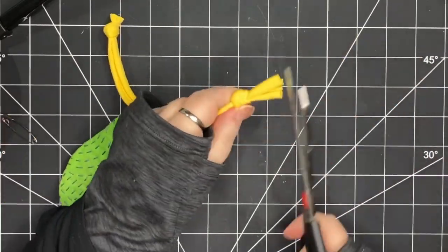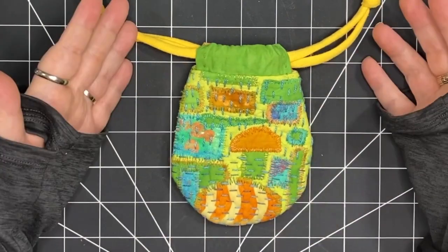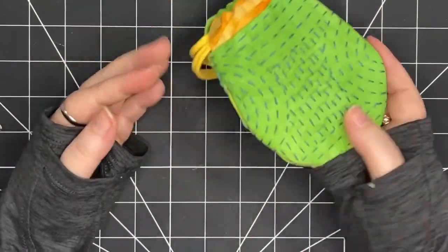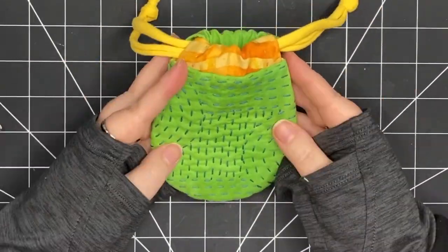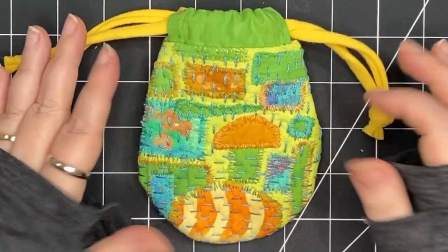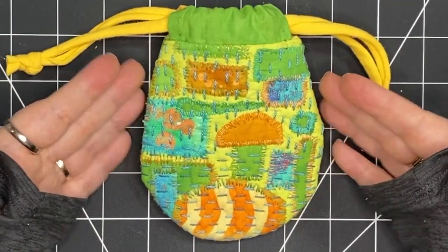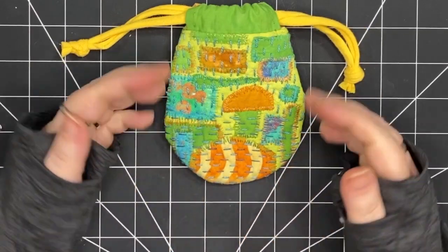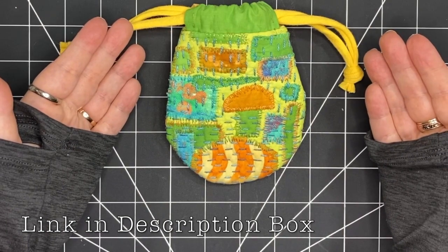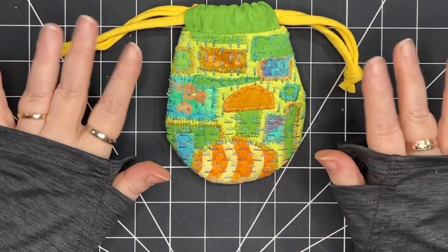My drawstring is complete and now my little rounded pouch is complete. I love this rounded shape — it's so cute and it's a nice size to put a few things in: little treasures or even practical things like keys and a credit card. It was such an enjoyable project, and remember if you want to try one too, there's a free pattern available and all the links are in the description below. Thank you so much for joining me — until next time, happy stitching.